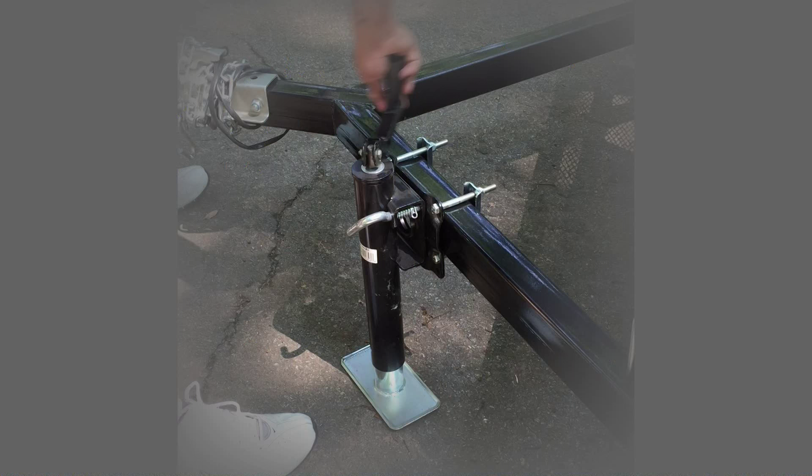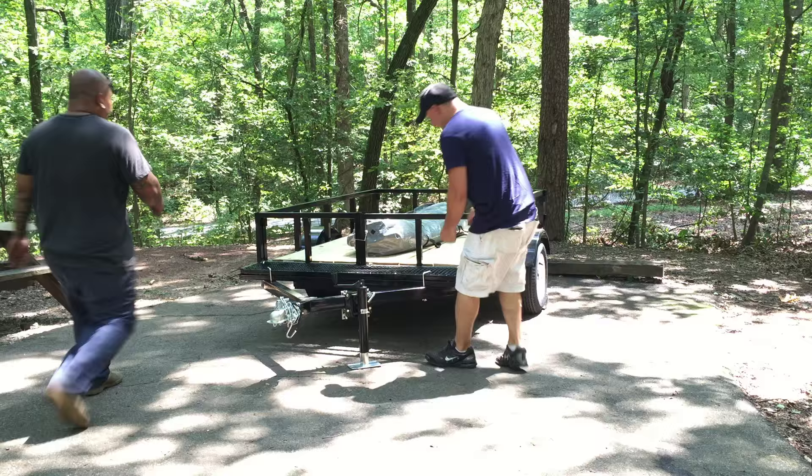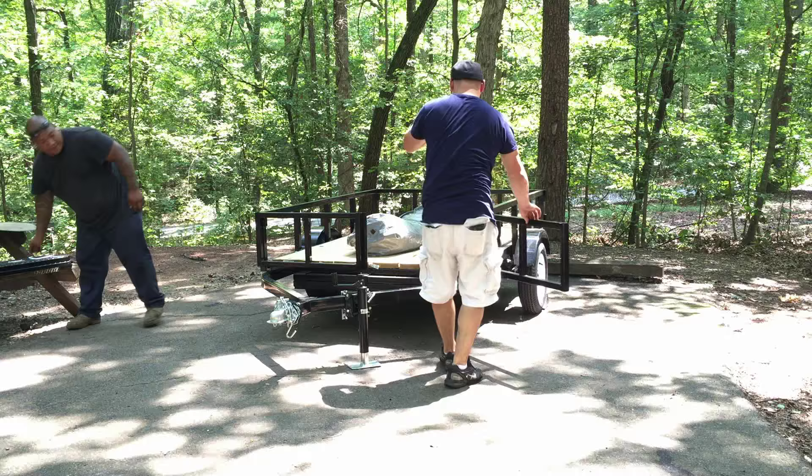A tongue stand and stabilizer jacks help steady the footing. These two ramps will later serve as steps into the tent. The front and rear gates swing open to support the bed platforms.